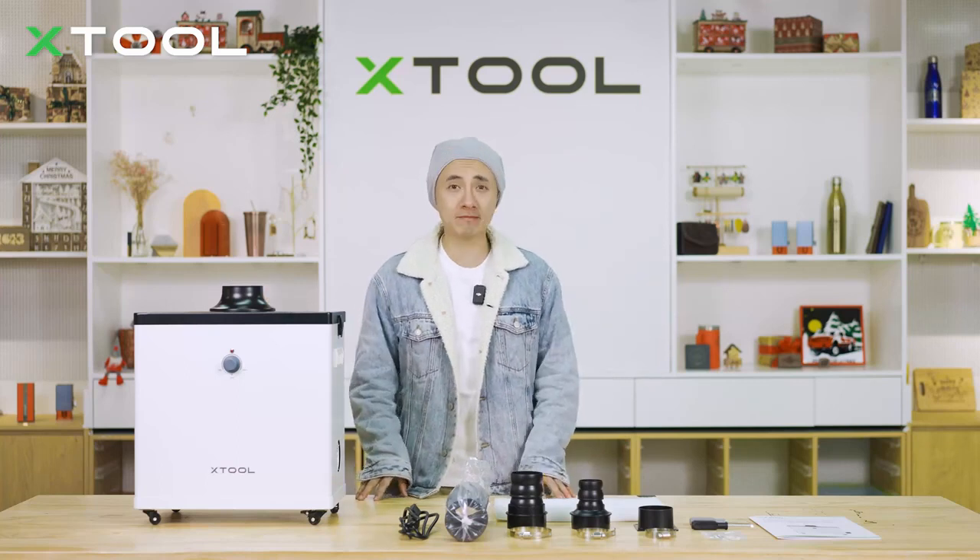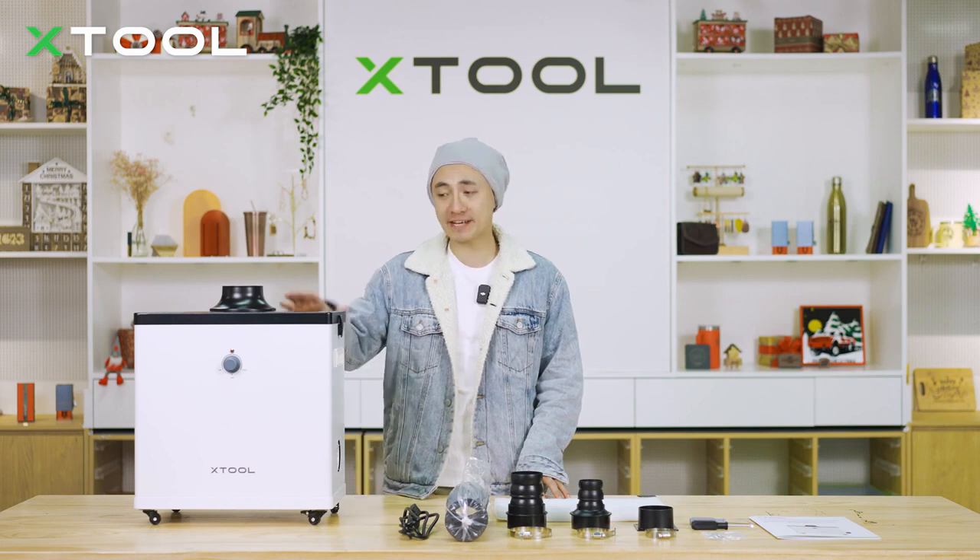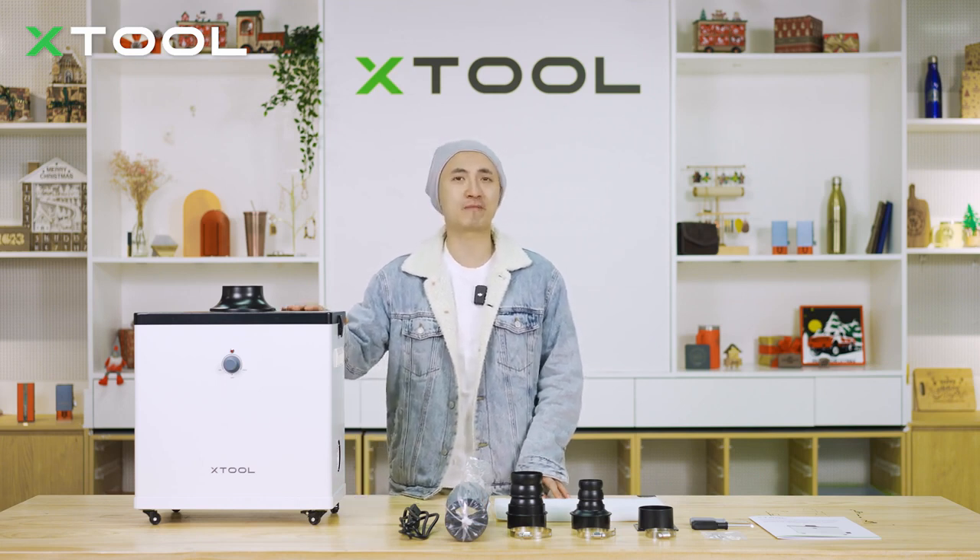Good day, this is Kai. We use laser machines that can produce harmful dust. Today I'm going to introduce you to the best smoke purifier on the global market, which is from X-Tool.